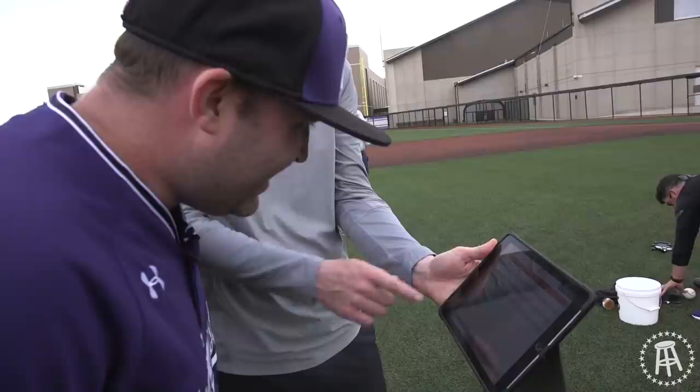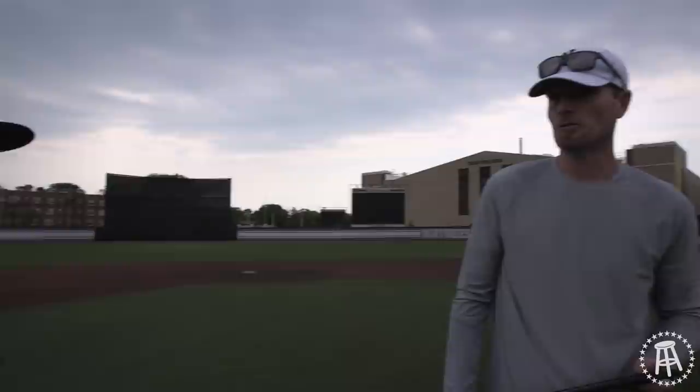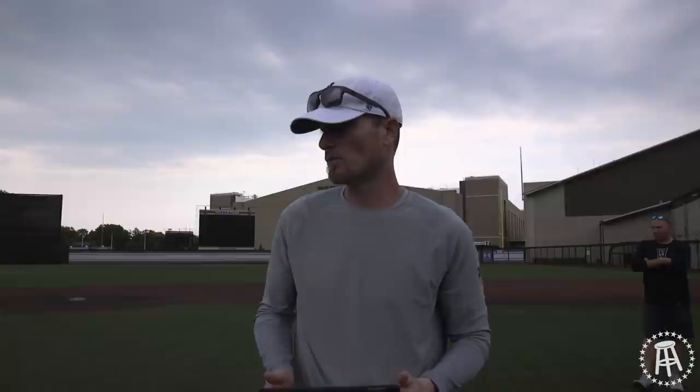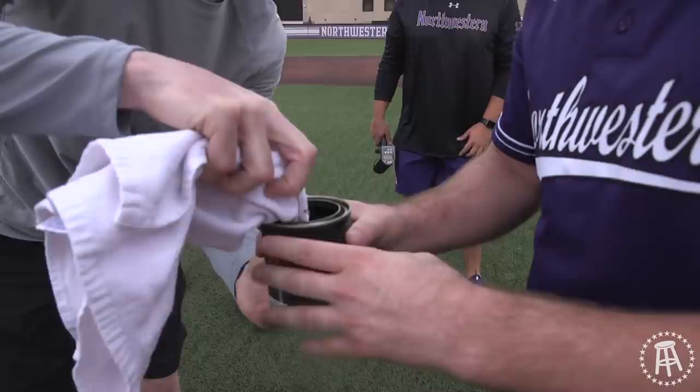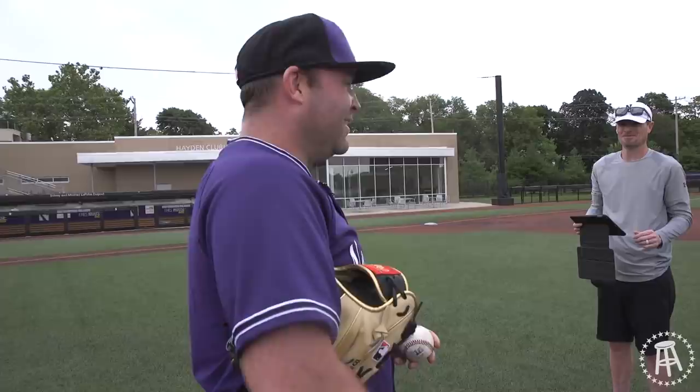All right, we're going pine tar now. So what was my spin right there? About eighteen hundred or so? Anywhere from like seventeen-fifty to eighteen-fifty-ish. What's good? Twenty-four hundred and above — that's bigly good. You'll see some guys on the average side at two thousand to twenty-two hundred, then some at twenty-three hundred plus. If we knew this was a thing, I would have been doctoring the shit out of baseballs — especially D3, no one's looking.